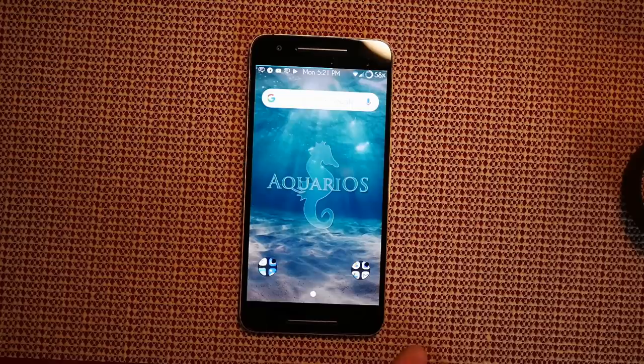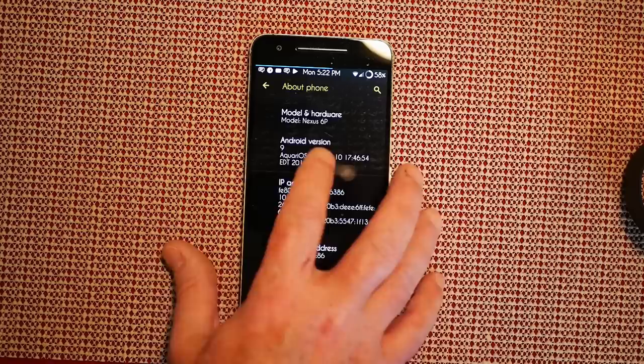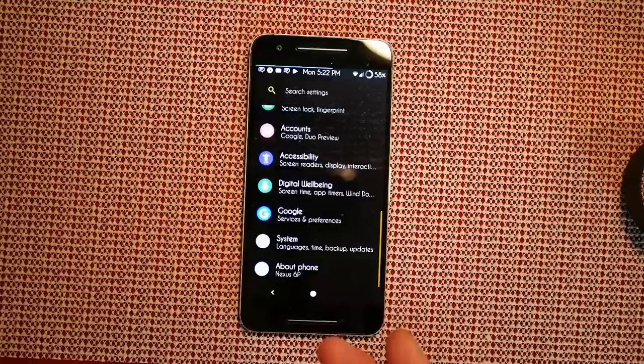We're going to go into Settings and down to About Phone. This is Android on the Nexus 6P — I'm on Verizon. This is Android version 9. If you click on that and tap several times, it brings up the Pie Easter egg. You can see 'angler' — this is the build version. I'm running the supplied kernel, nothing custom. SELinux status is enforcing; I'd like it to be permissive, but it is what it is.